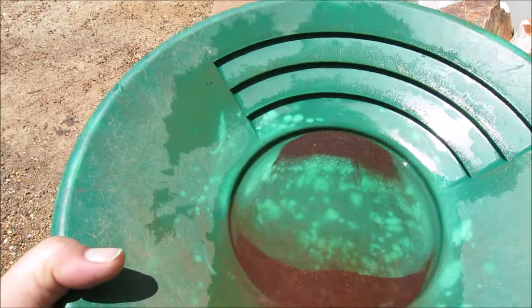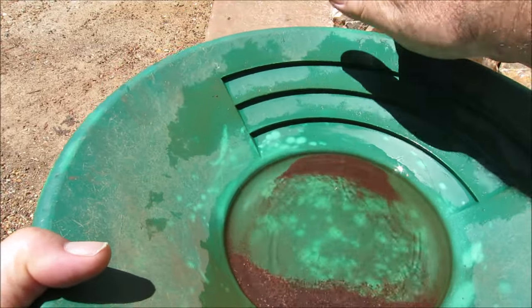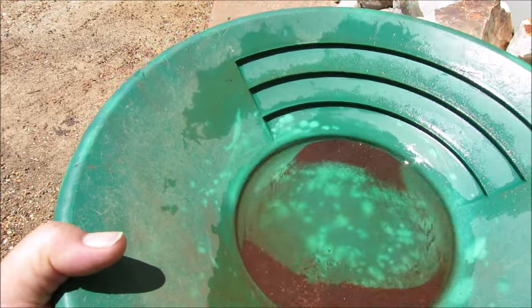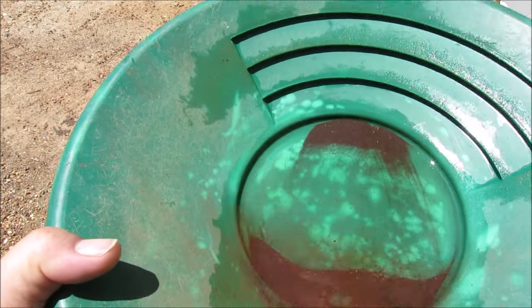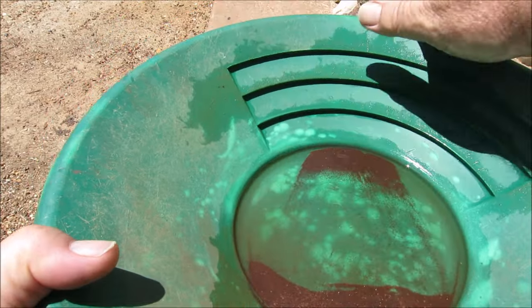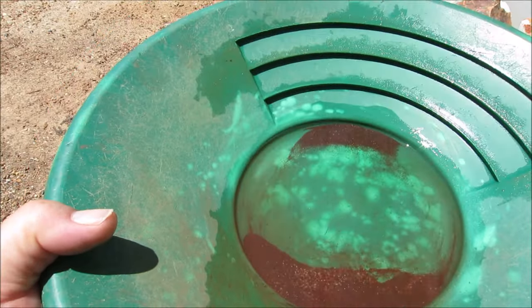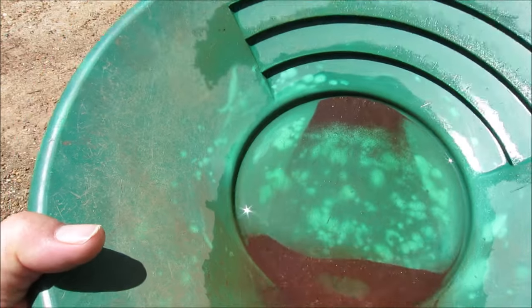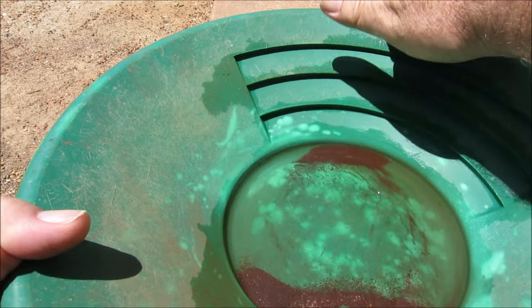When the gold's this fine, the only way you can really get it is to melt it down like I've done in the past — melt it down and the gold will form little beads. I'm seeing gold in there now — really fine gold. Super fine gold.